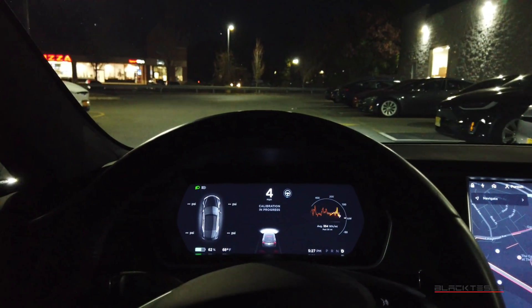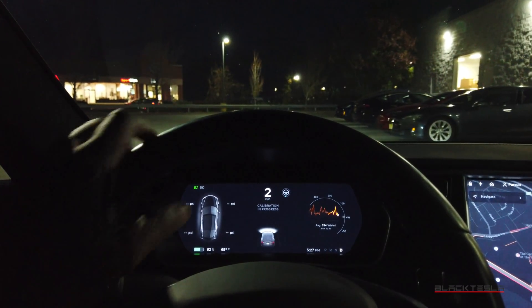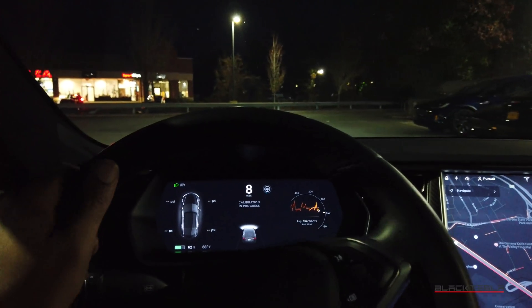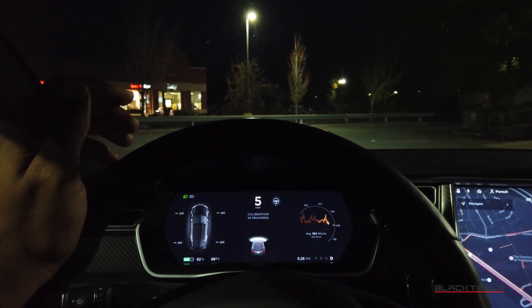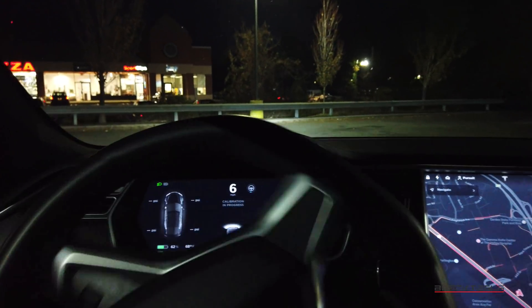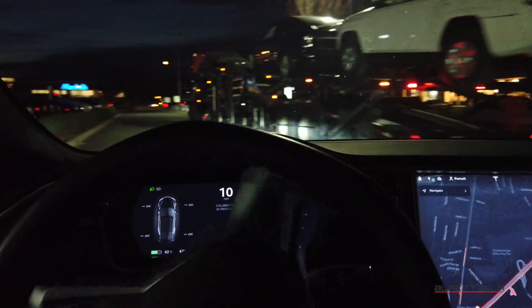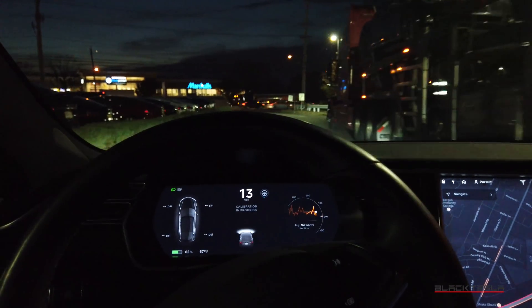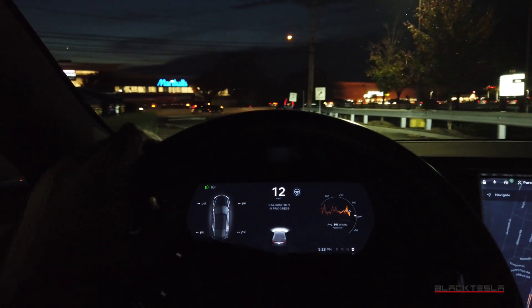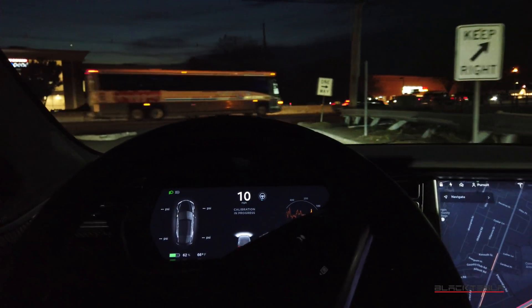I'm now officially rocking the full self-driving hardware, also known as the Tesla Full Self-Driving Computer, or Hardware 3. Now, as a result of doing this process, they had to reload the firmware as well as reload the camera calibration. So now I have to go through the camera calibration process all over again, as if I got a new car, so it can calibrate and accommodate itself to the new full self-driving computer. And then we'll be able to do some testing to see exactly what that looks like.